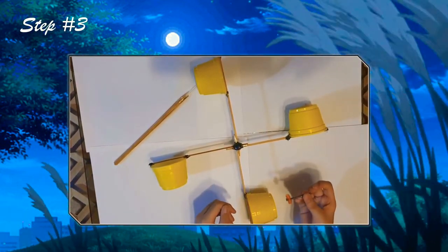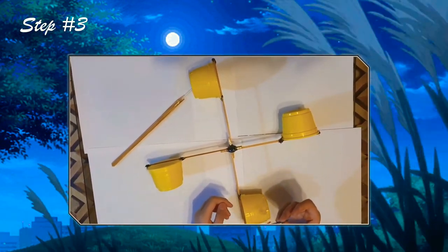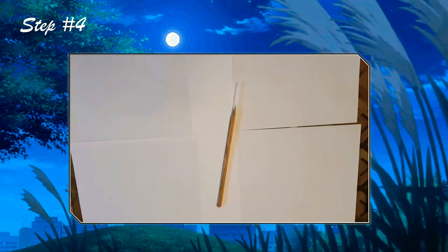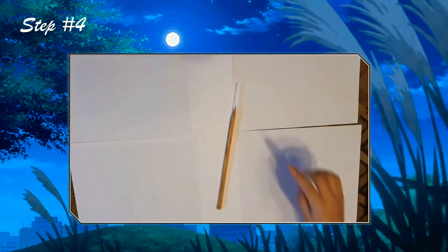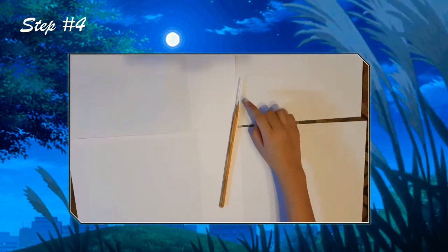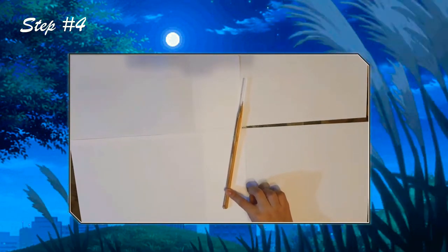Now, let's attach the nail into the center of the glue. Next, let's make the pole using a straw at the center of the pole and sticks to strengthen it.